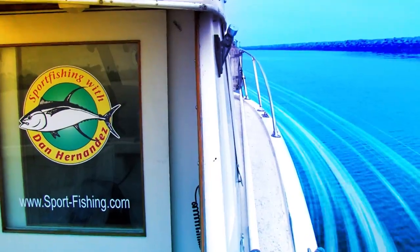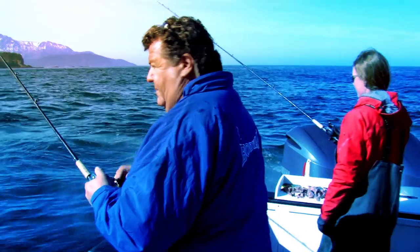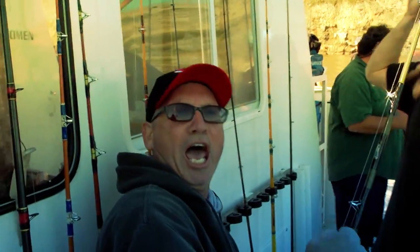I'm Dan Hernandez and I live to fish. That's a nice vermilion right there. I have been fishing along the Pacific Coast my entire life. Let me bring you into the action and share with you some great fishing tips along the way.